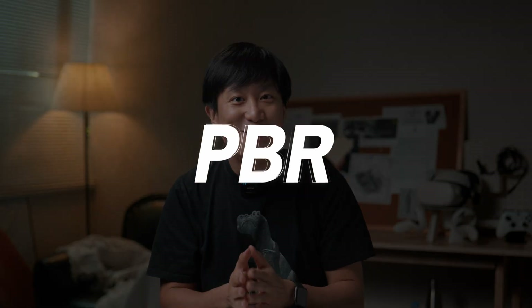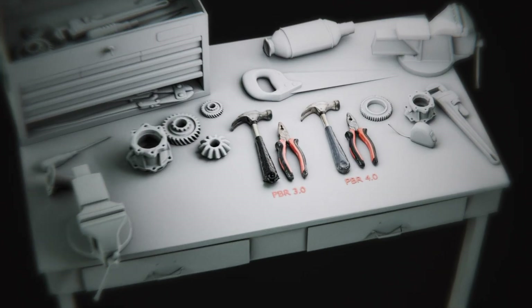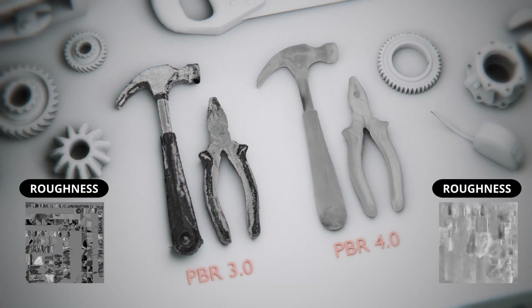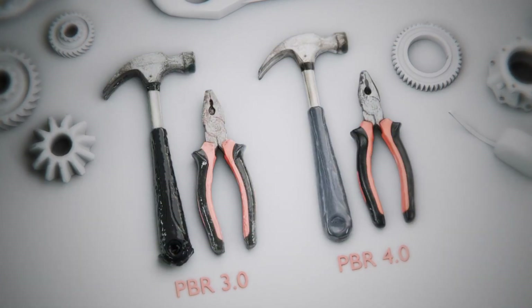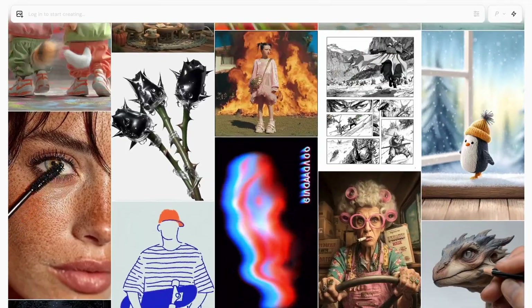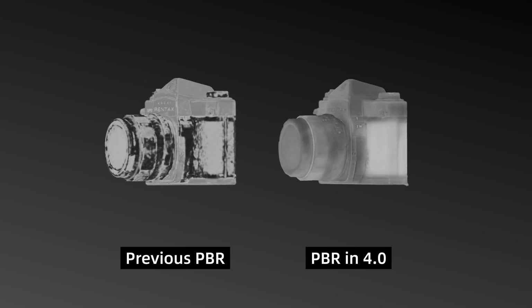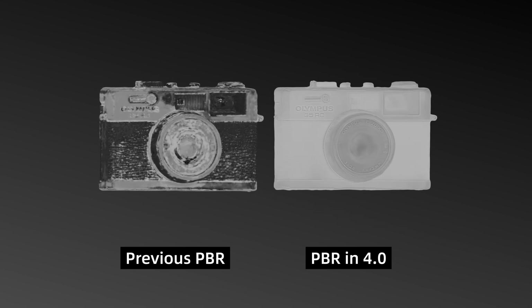Another exciting update is the PVR training algorithm. For the first time in 3D scanning history, professional PVR materials can now be generated with a diffusion model — the same principle used in Midjourney and other image-generating AI. This diffusion model does a better job segmenting material properties, and PVR generation is now at a much higher accuracy.